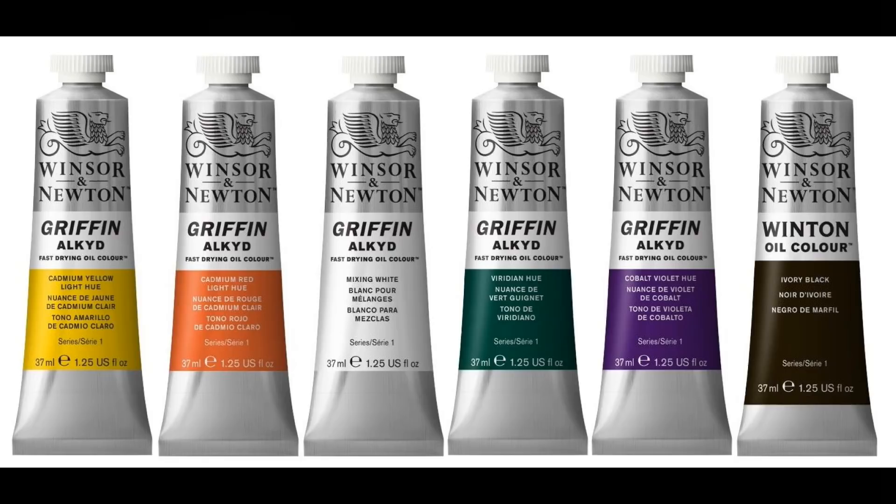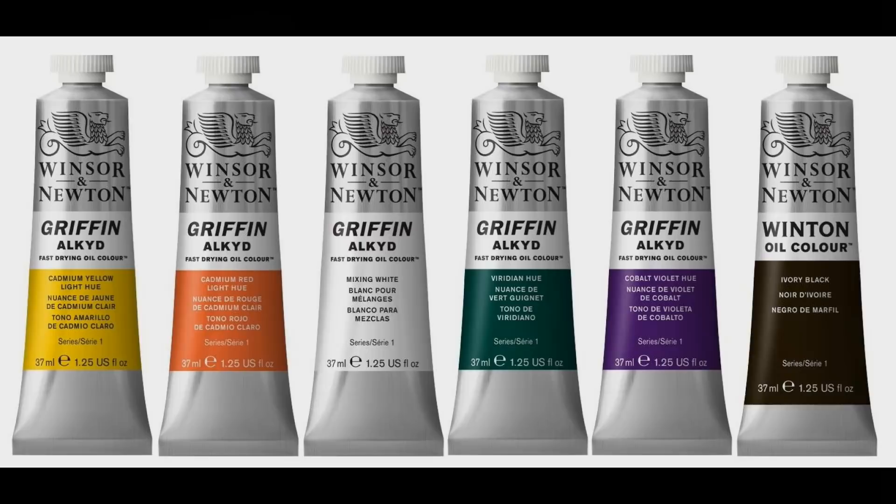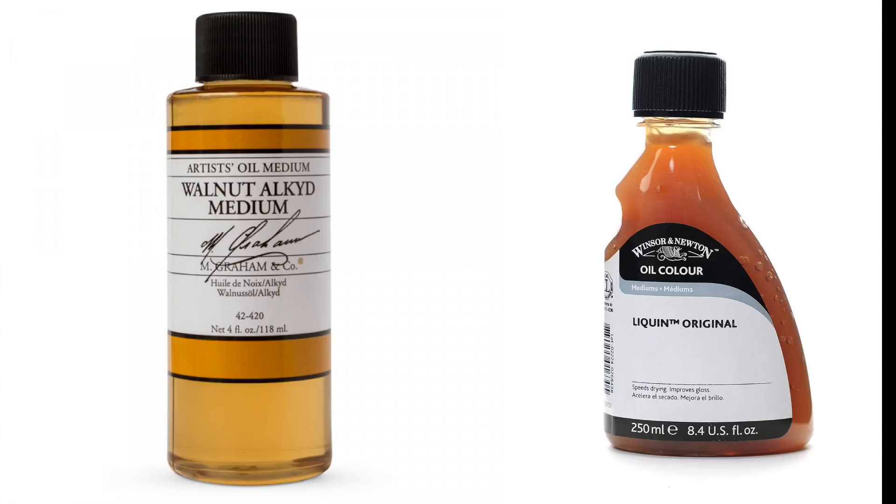There are lots of different glazing mediums out there. Because I use alkyd paints — they dry pretty much by the next day ready for another layer — I also use alkyd-based mediums. I personally use M Graham walnut alkyd medium, which I've been using for quite a few years. Before that I was always using Liquin original. Either of those do the job perfectly well and don't slow the drying of the paints down, so they're still dry by the next day.